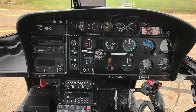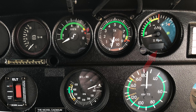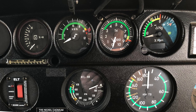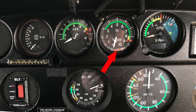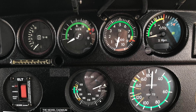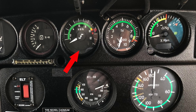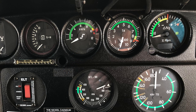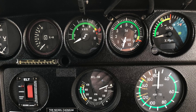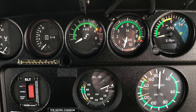Now we're going to go over to engine gauges. Here we have an NG gauge — this shows the speed of the gas producer turbine in a turbine engine. Next we have a T4 or TOT gauge depending on the aircraft, which basically tells us how hot the engine is working. Next to it we have the torque gauge, which shows how much power the engine is pushing out into the transmission. Between the NG, torque, and T4 gauges on a gas turbine engine, whichever one reaches its limit first gives the pilot the indication of maximum power they can pull.